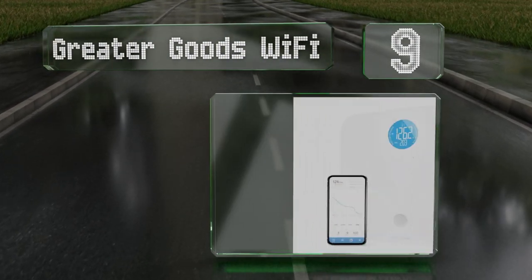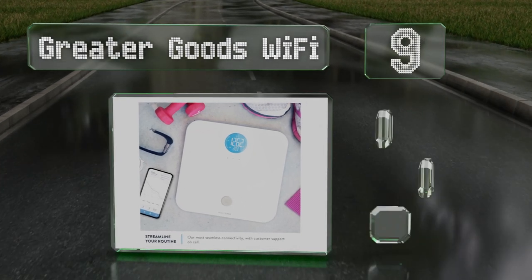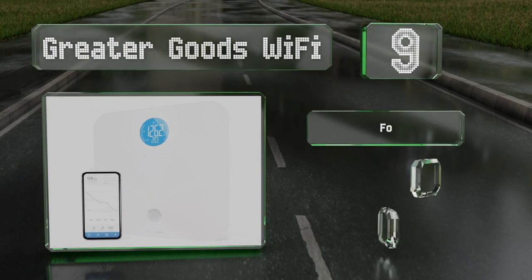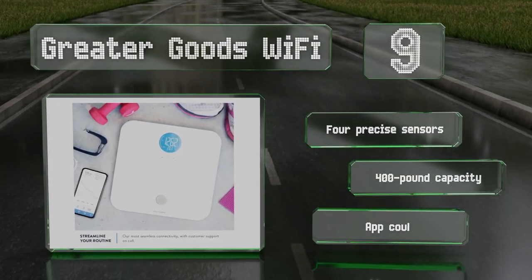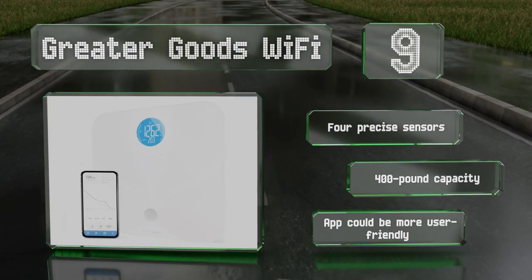At number nine, you can keep tabs on your ups and downs with the Greater Goods Wi-Fi, which conveniently shows your BMI on its screen. The rest of the information it gathers can be sent automatically to your favorite fitness platforms for hassle-free monitoring. It's equipped with four precise sensors and a 400-pound capacity, but the app could be more user-friendly.